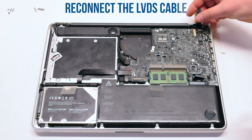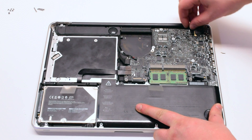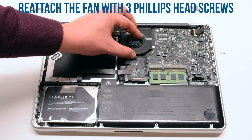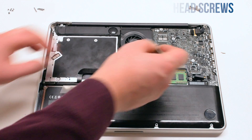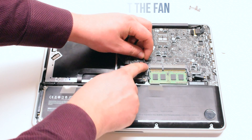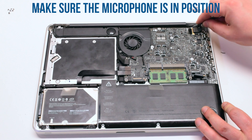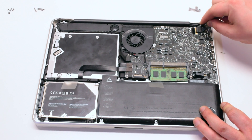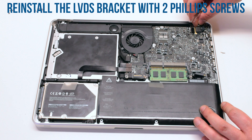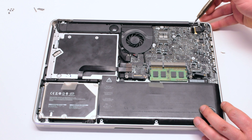Once the keyboard is in, press down on the latch. Reconnect the LVDS cable and make sure to push down on the lever to lock it in. Reattach the fan with three Phillips head screws, then reconnect the fan to the logic board. Make sure that the microphone is in the correct position, otherwise the microphone quality might be affected. Reinstall the LVDS bracket on top of the microphone and screw it in with two Phillips head screws.